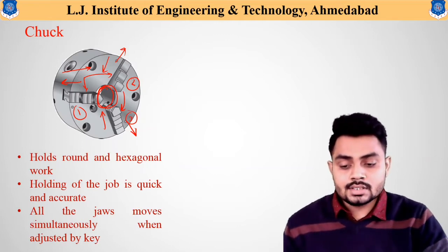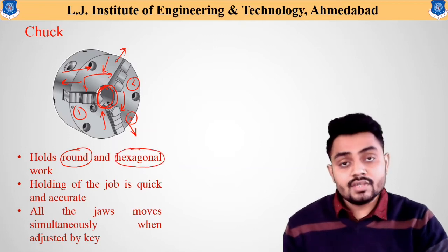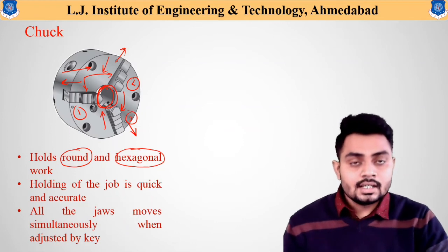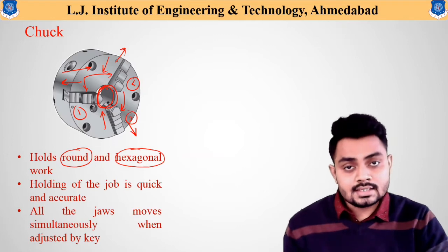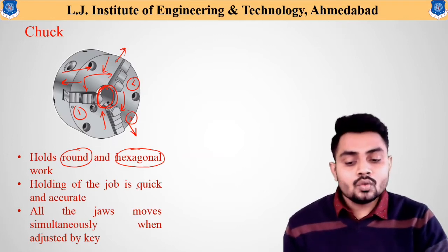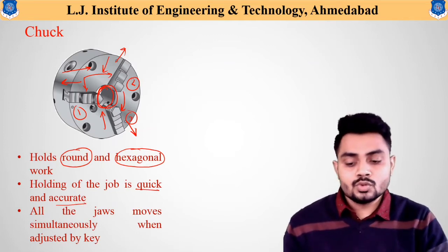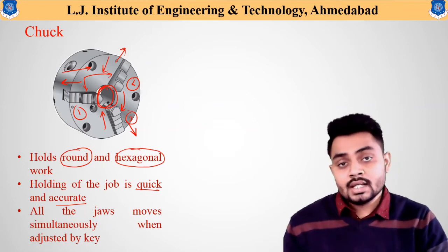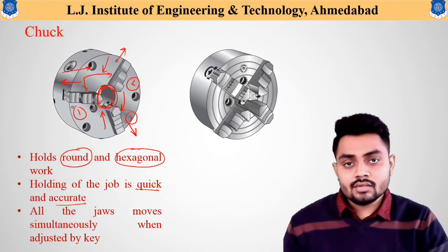The three jaw chuck is helpful to hold circular and hexagonal workpieces. Round and hexagonal workpieces can be fixed very easily. Since all jaws move together, the process of fixing the workpiece is quick and accurate. All the jaws move simultaneously when adjusted by the key.